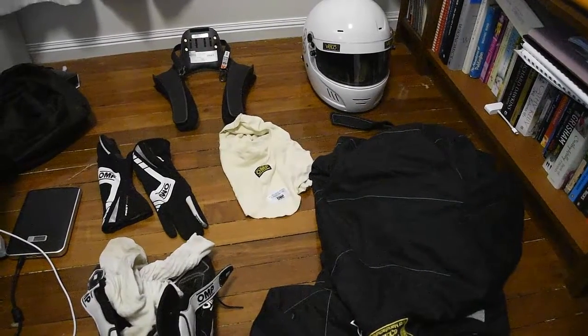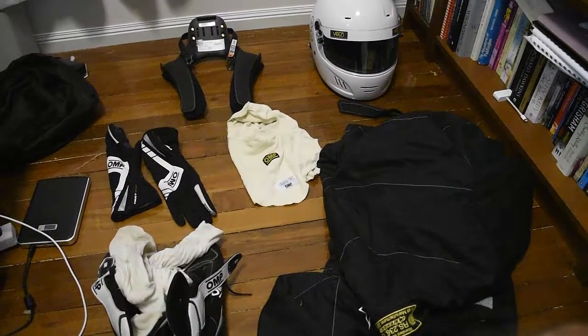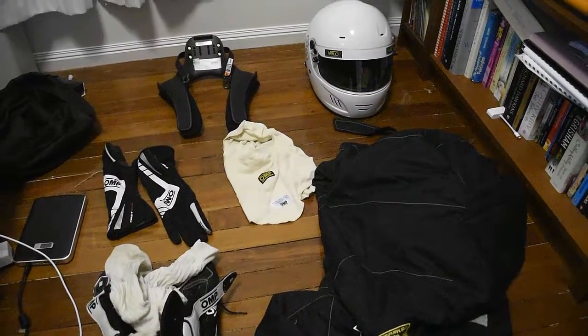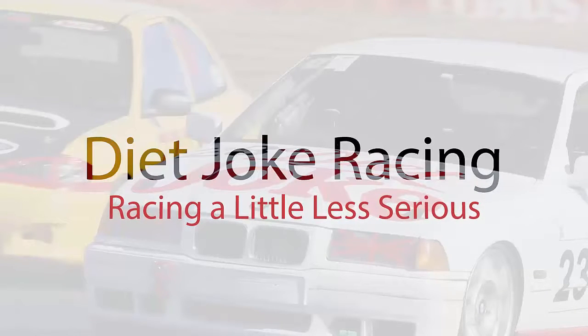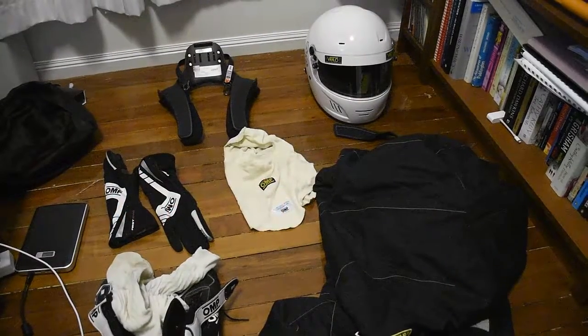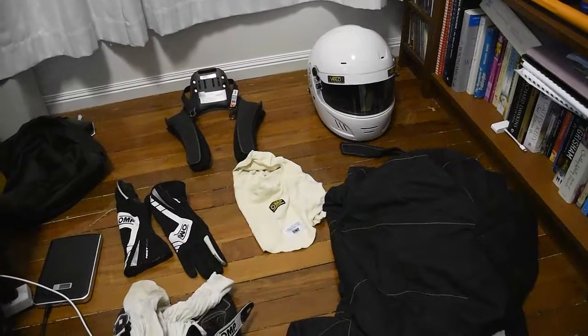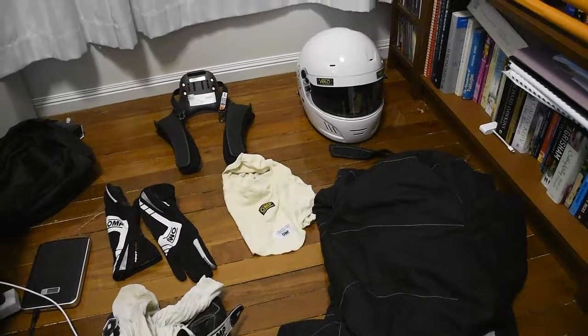Hi guys, so I'm getting a lot of questions on safety gear. I thought I'd get back to the series and do a quick video on safety gear. I'm going to go through what you need for Australian Lemon Series.